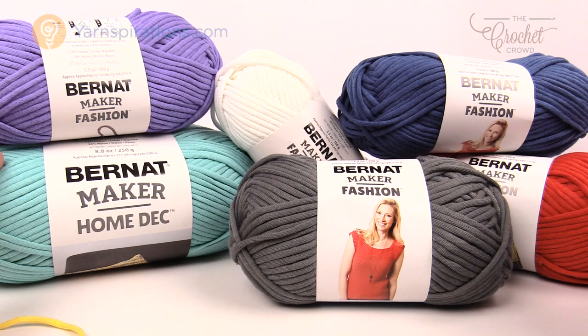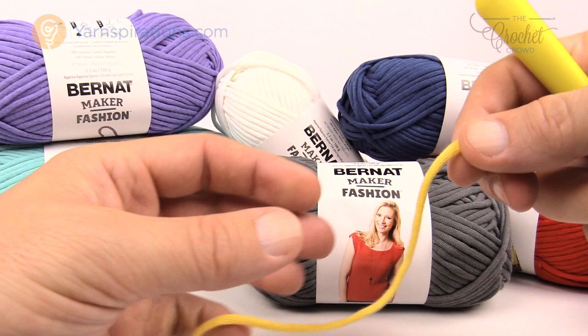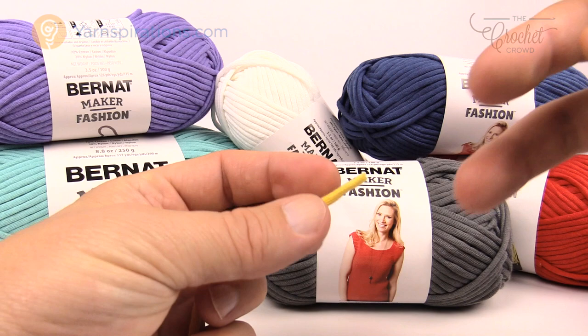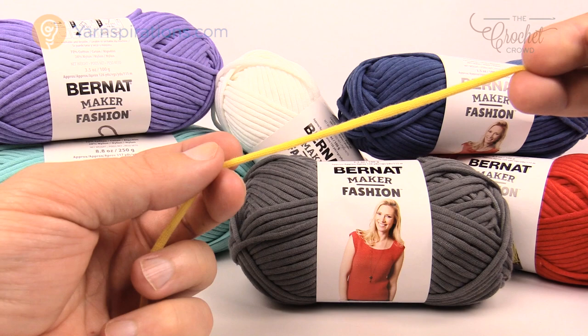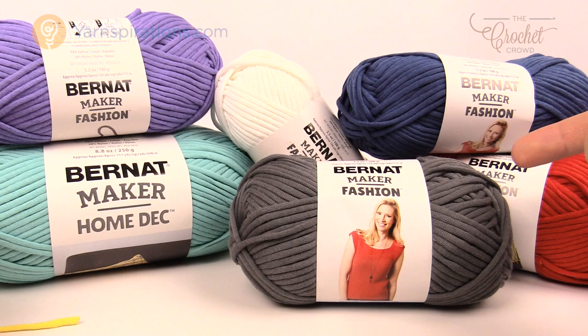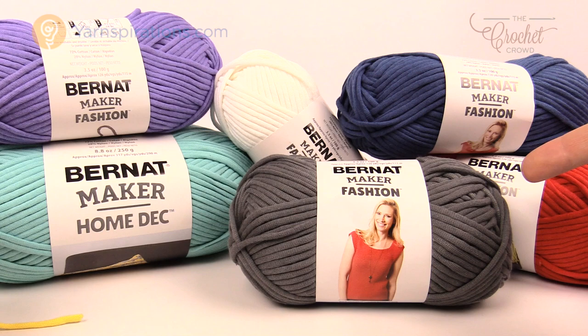This yarn is very much like a cord. It does stretch and it's extremely soft, made of 72% cotton and polyester. It's a perfect item for the beach — almost like a little tube shape, extremely soft, and it will drape beautifully once you're wearing it. Whether you choose Maker Home Deck or Bernat Maker Fashion is completely up to you. Just be aware that the Maker Home Deck is available in larger balls, so you'd need to look at the yardage and do the conversion.